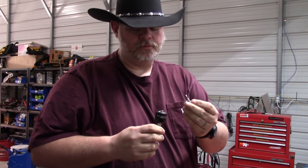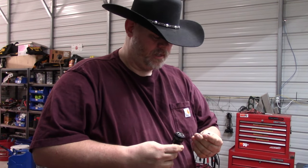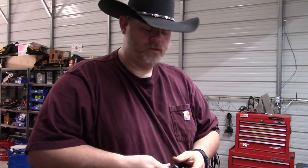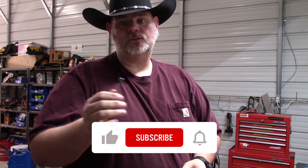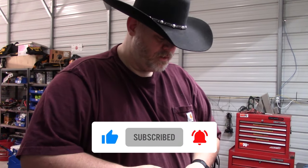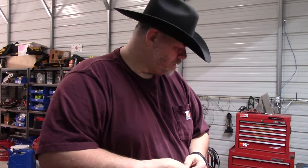Now I can go buy a replacement for it and start using the hole saw kit again. Thanks for watching. Please like this video, subscribe, and ring that notification bell if you learned anything from this video. And I'll continue to make more and put it out there on the internet for you guys to watch. Thanks for watching. God bless.